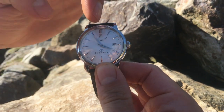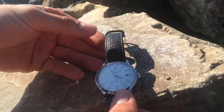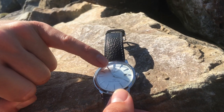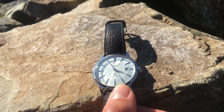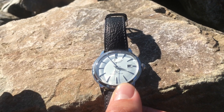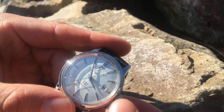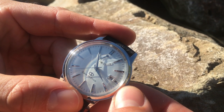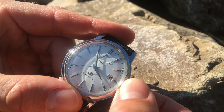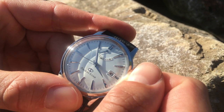On the top of the watch dial we can see a power reserve indicator. This watch has a power reserve of 40 hours, and here you can see how many hours are left in the movement. If we hand wind the watch, we can see the power reserve indicator moving up from zero all the way to 40.